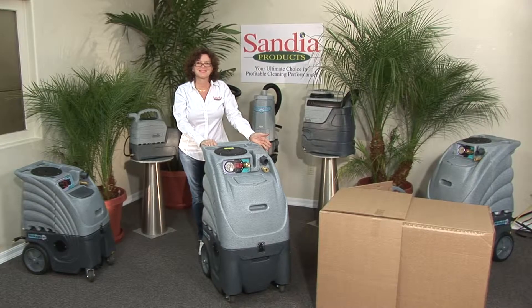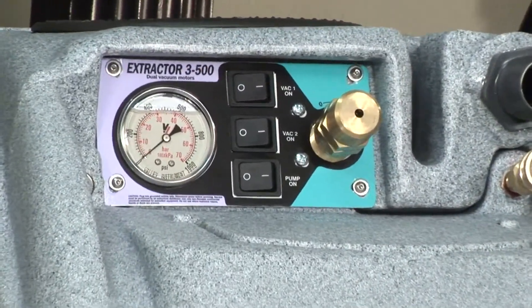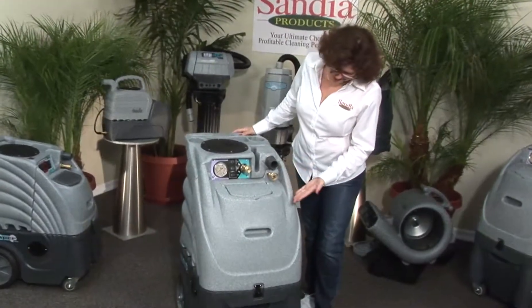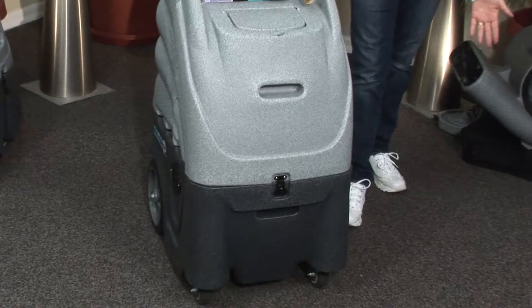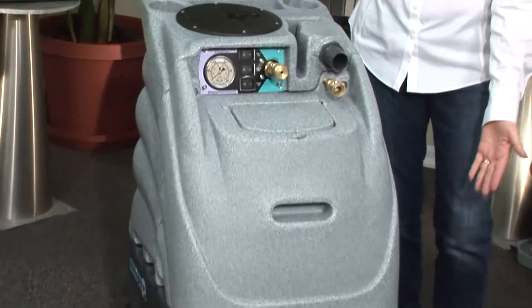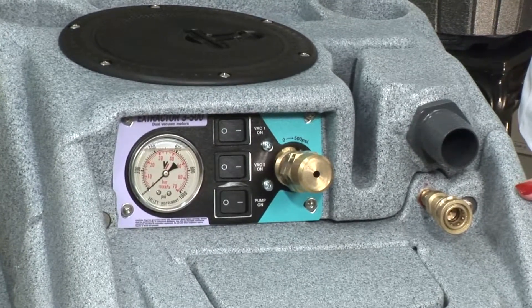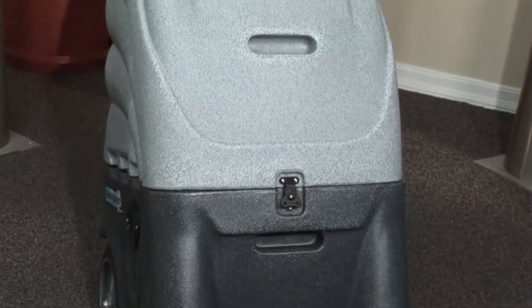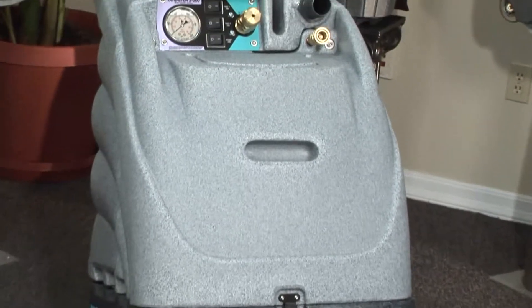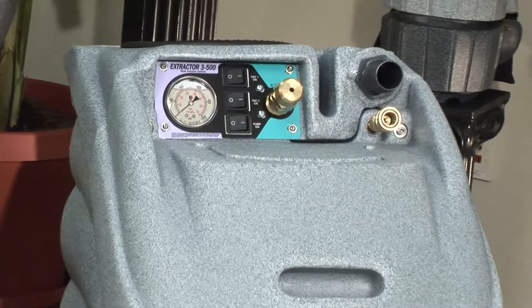The 2500 and 3500 models are available only in 12-gallon sizes. The 2500 indicates dual two-stage vacuum motors and a 500 PSI pump. The 3500 indicates dual three-stage motors and a 500 PSI pump. Although the vacuum motors themselves and the way they are mounted may differ, both of these machines operate exactly the same.